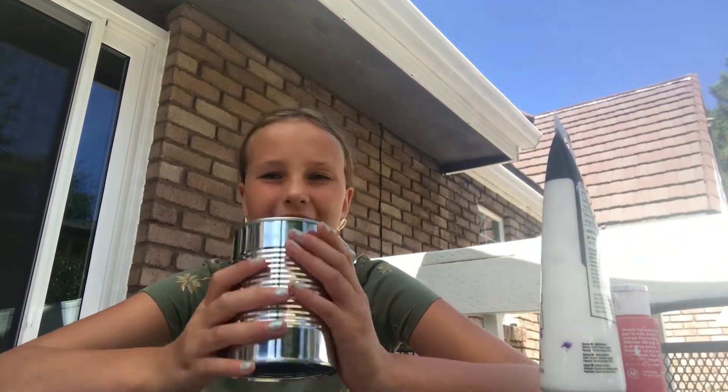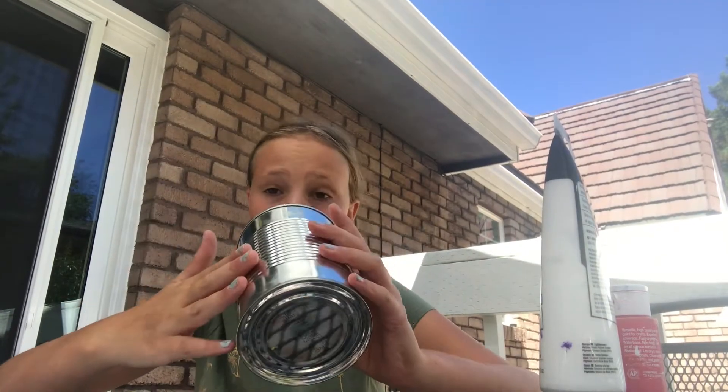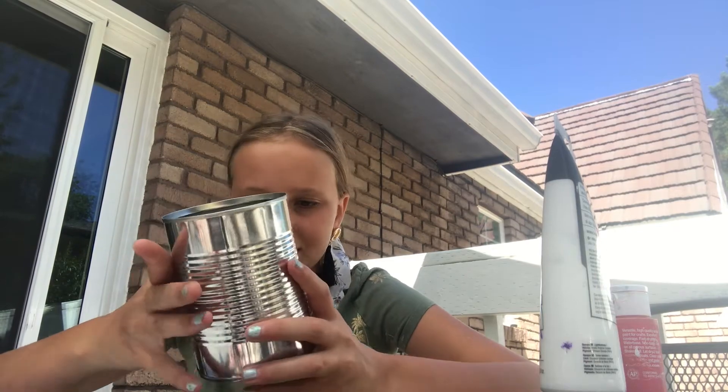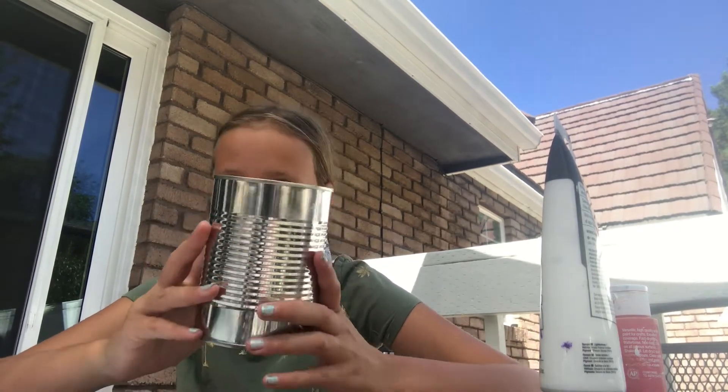We're going to start out by washing out the can, which I already did, and peeling off the paper, which I also already did — behind the scenes, before I decided to make this video.